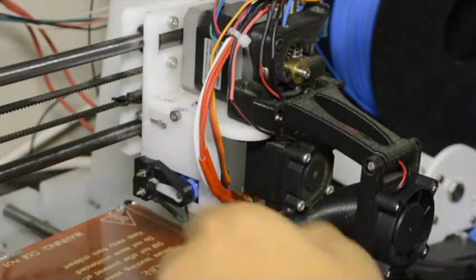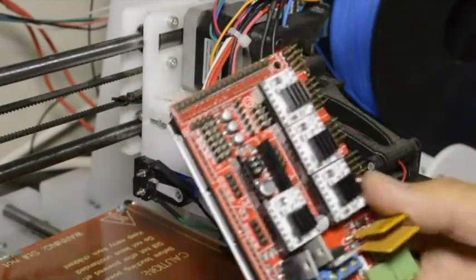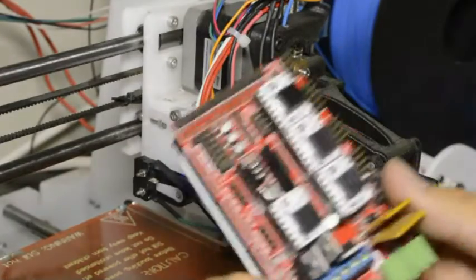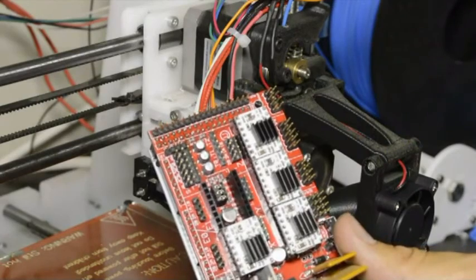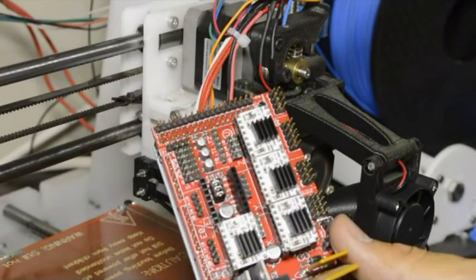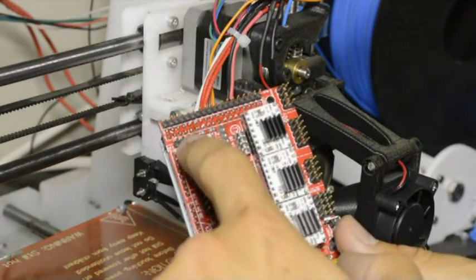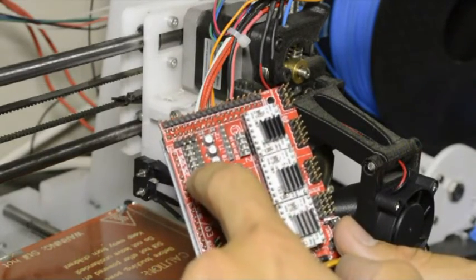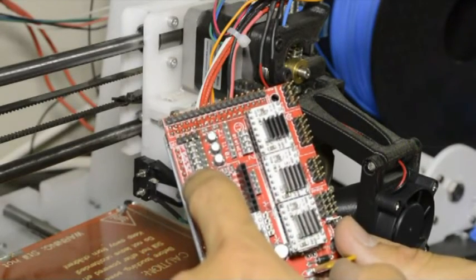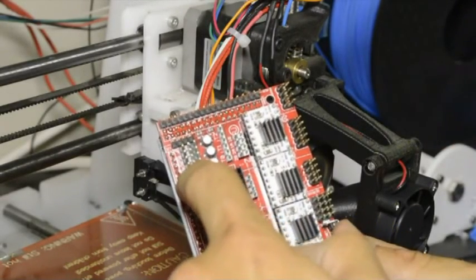The next step is to connect the wire of the switch to the RAMPS board. This switch goes into the exact same position as the Z switch that was mounted to the frame of the printer if you are upgrading. The end switches go onto those three sets of three pins.